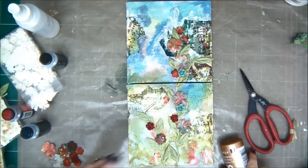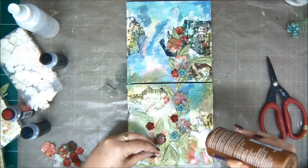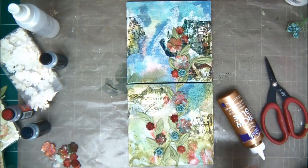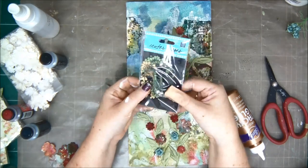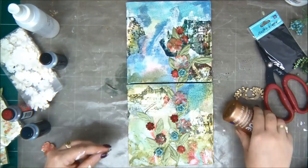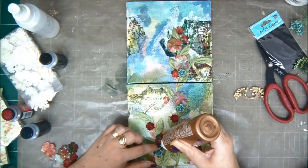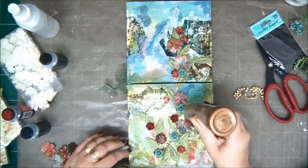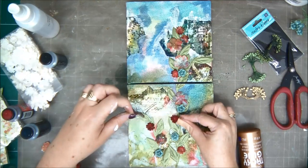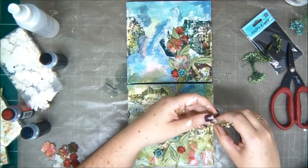I'm going to add the aqua flowers as well. The fun thing about doing canvases is you can add so much stuff that's 3D — you don't need to keep it nice and flat like you would in an art journal page. Everything can be very high, all your embellishments and stuff. I'm also going to add these cute little stems in between — they're so small but they add more texture and I like using them.